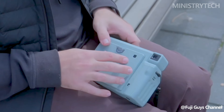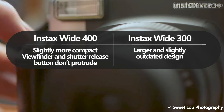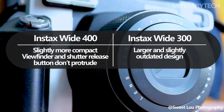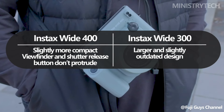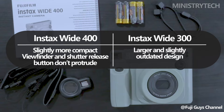The camera has a more compact handle, a rectangular profile, and is marginally smaller today. This is because, unlike the Instax Wide 300, the viewfinder and shutter release button on the Wide 400 are not as prominently located. The camera is still quite huge, of course, to accommodate the Instax Wide film, but it still appears a little bit smaller than the Wide 300.